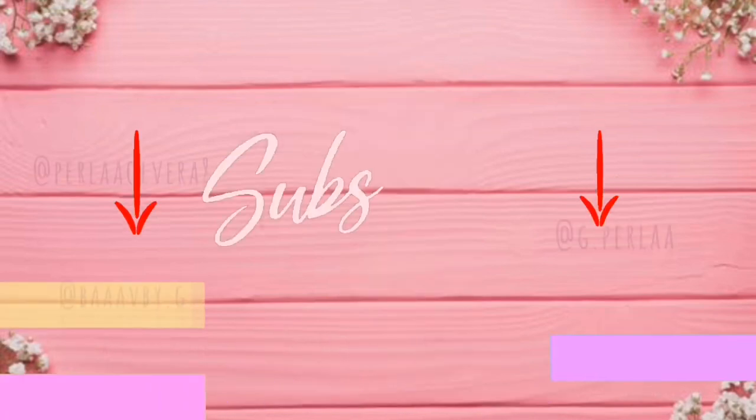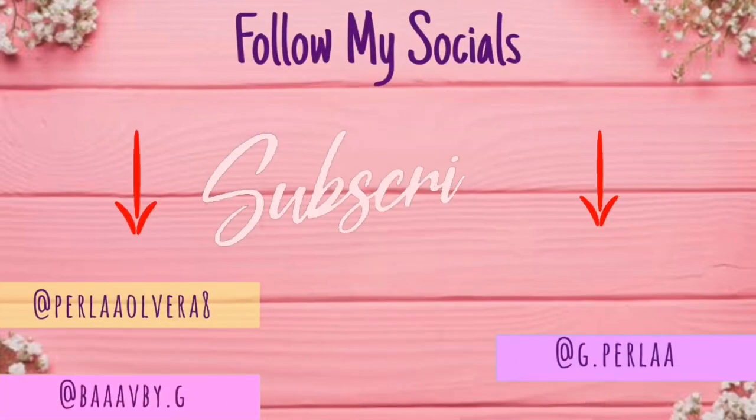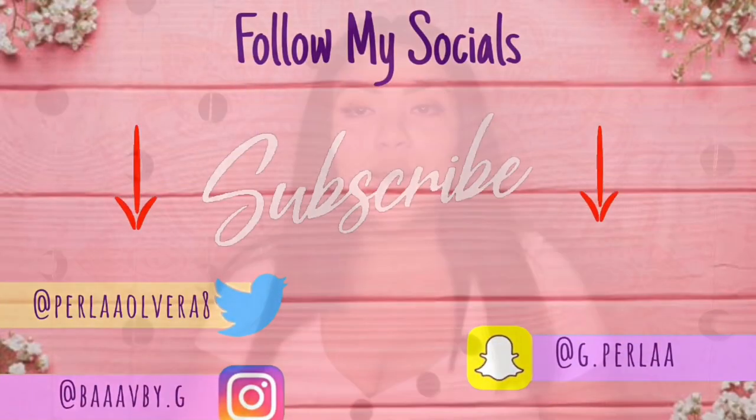Hey you guys, welcome back to my channel. For today's video, as you guys read by the title, I bought myself a camera. Actually, my boyfriend got it for me, so thanks baby. Basically, I'm going to be unboxing this and showing you guys my new camera and the better new quality and everything.